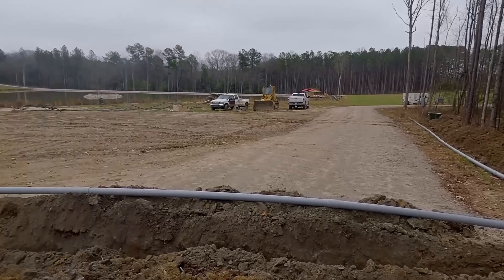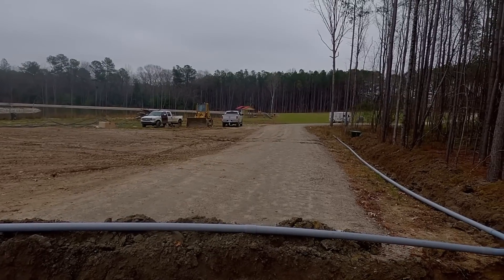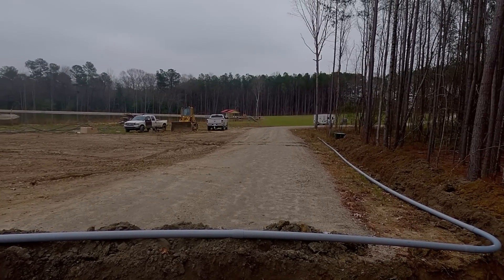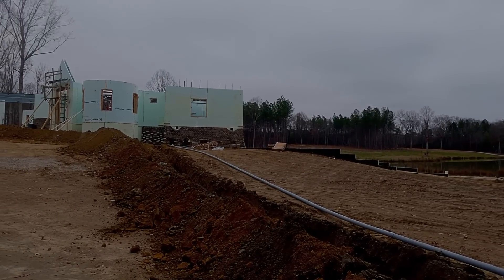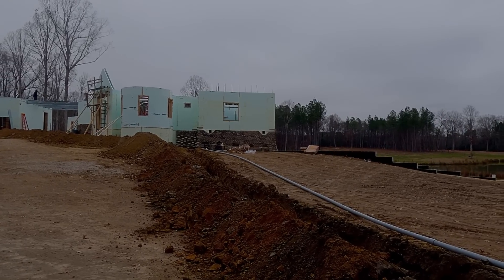Three inch laid out and glued. Push it over into the trench and I've got to check and see how they want me to leave it at the end of the transformer. But over here we're going to turn it up so it can go up into the CT cabinet that will be put on the side of the house tomorrow.